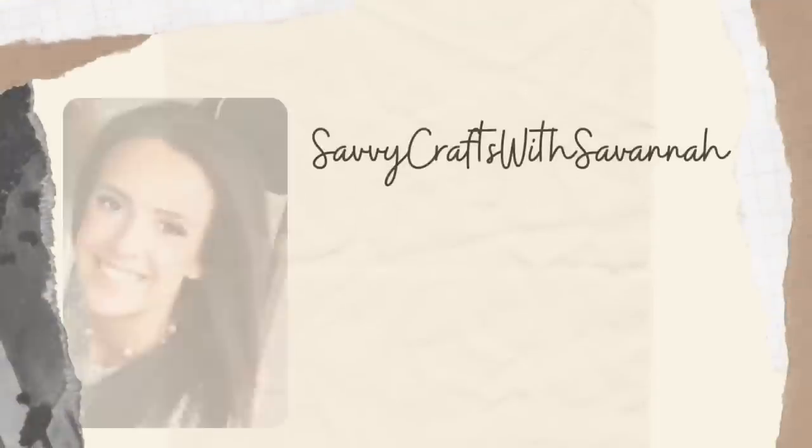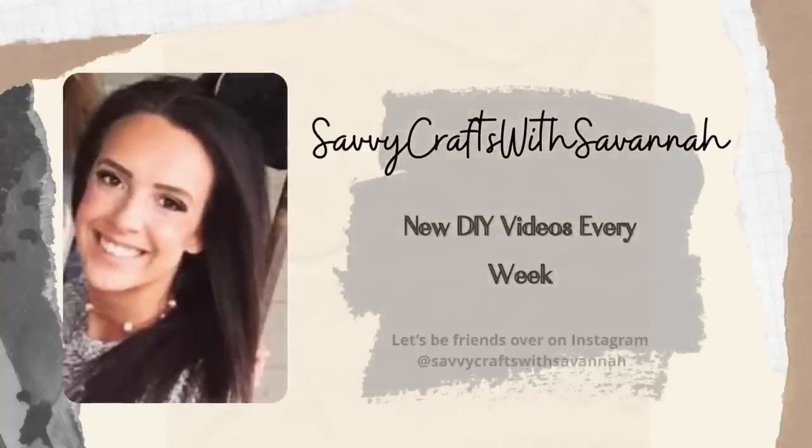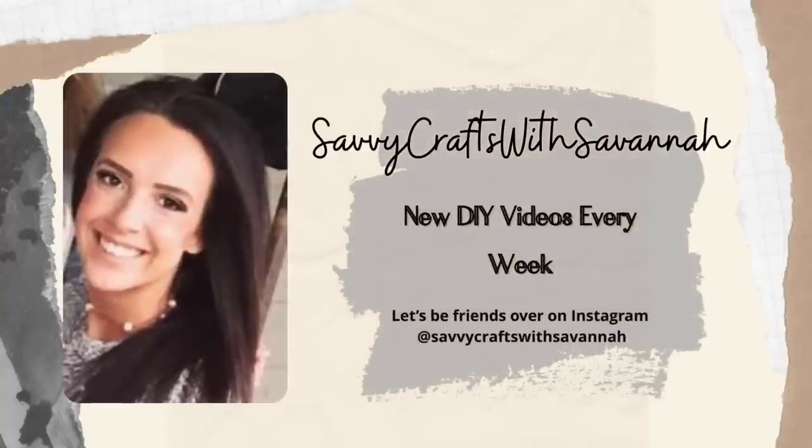Hey guys, it's Savannah and welcome back to my channel. Today's video is another Thrift Flip Thursday video, but I have put all of my favorite thrift flips that I have done so far into one video so that you guys can binge watch them, maybe get some ideas for yourself. So with that being said, let's go ahead and get started.